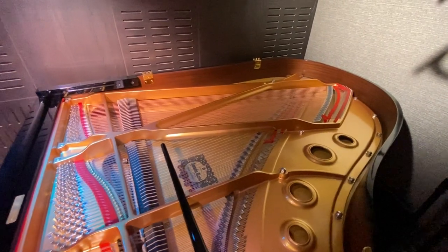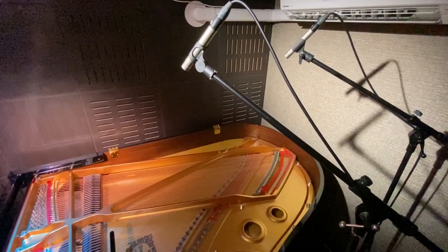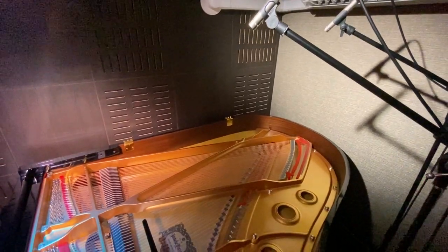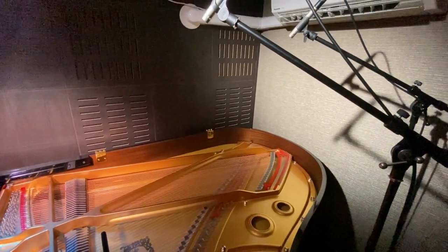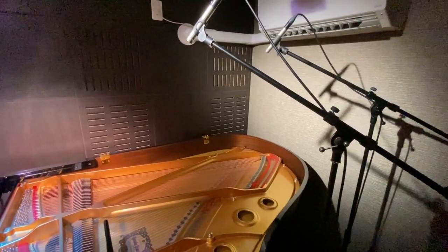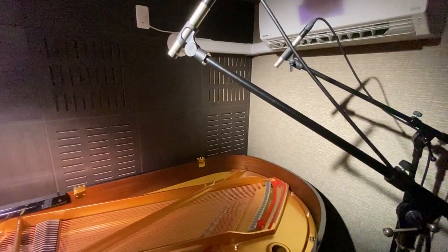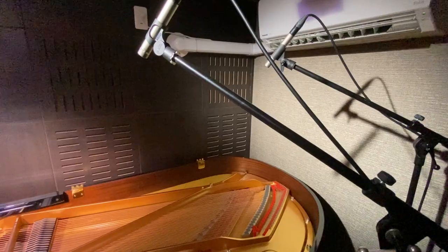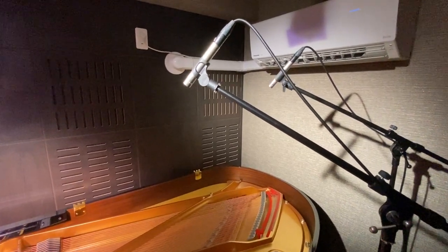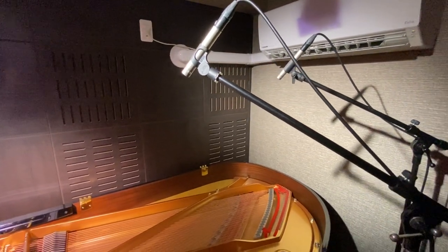As you'll notice, the lid has been taken off my piano so I can get a more distant, roomy, open sound for my recordings and streaming. I have the mics fairly high — about three feet from the strings, around 150 centimeters. You can go closer or further away; you just have to experiment. The key is that both mics are the same distance from each other so you get a nice even sound of the piano — not picking up too many highs and not enough lows, or vice versa. Experiment to find what works for your piano, your room, and your personal taste.